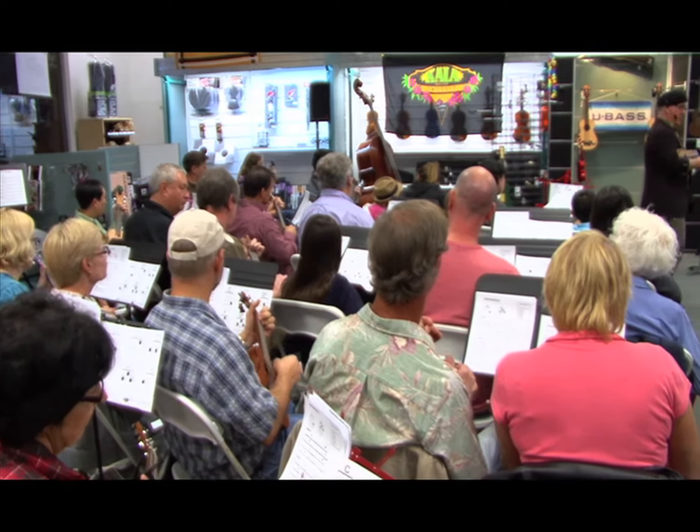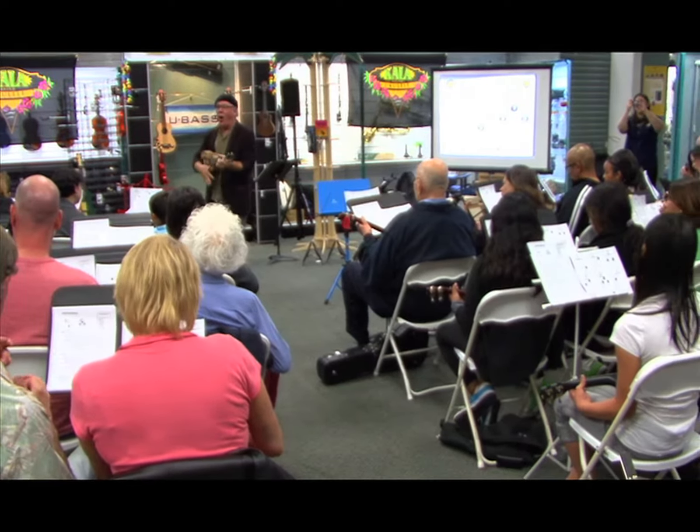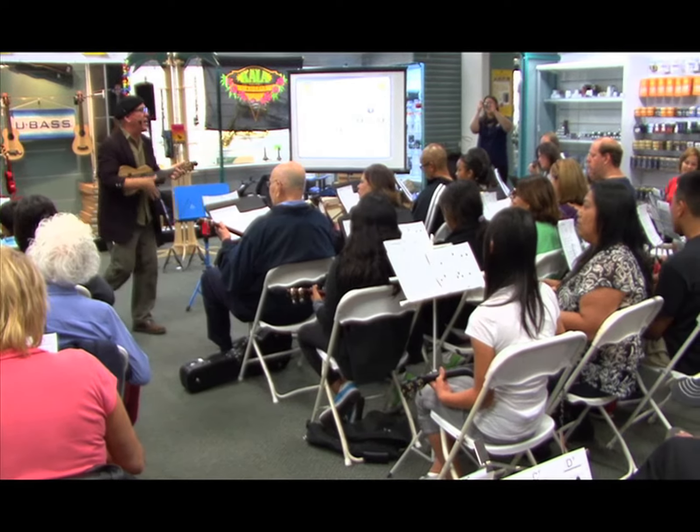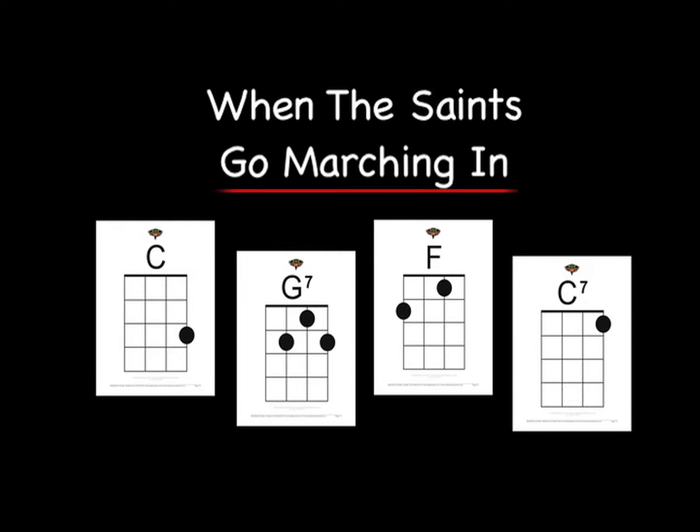Can you hear those changes? Son of a gun, we'll have big fun — one, two, three, four, stop. Oh, when the saints go marching in.